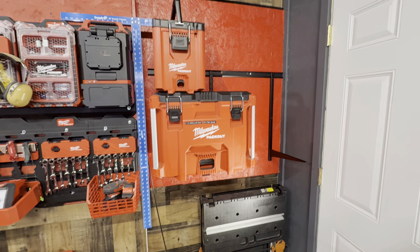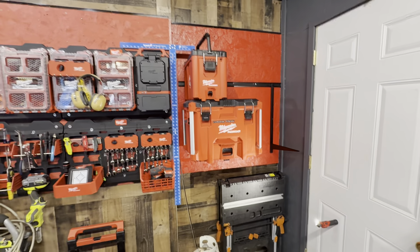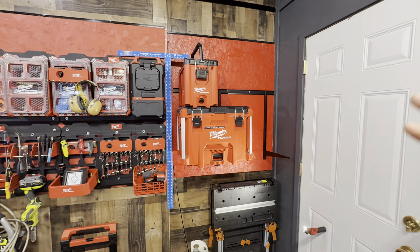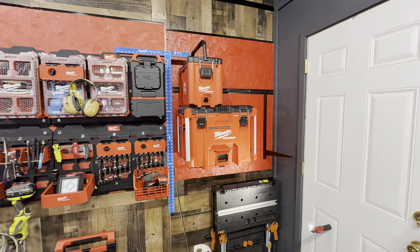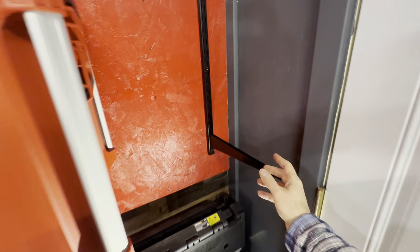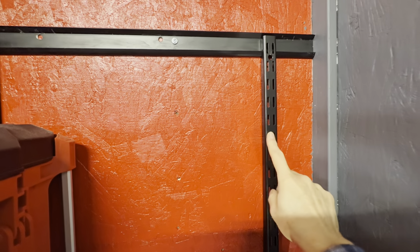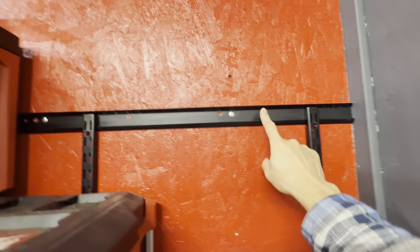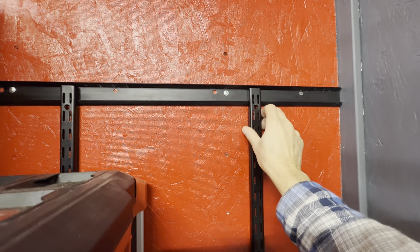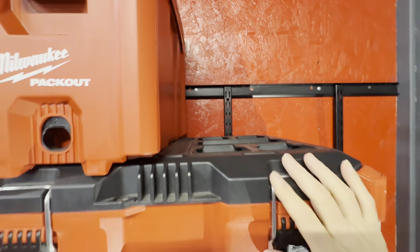Hey YouTubers, John back here with another pack-out video. If you've followed my channel before, I told you I needed the right side of this square here filled in. Well, I found something perfect. I had some shelves I took down earlier in the year — these are from Menards, 14 inches, 25 and a half inches, with these locking lines. Here's the top rail — these can move and you can make a shelf any size.